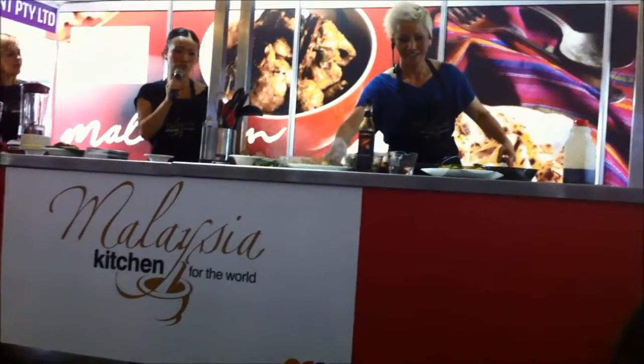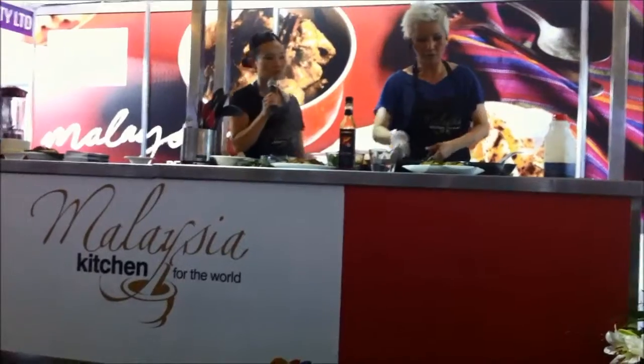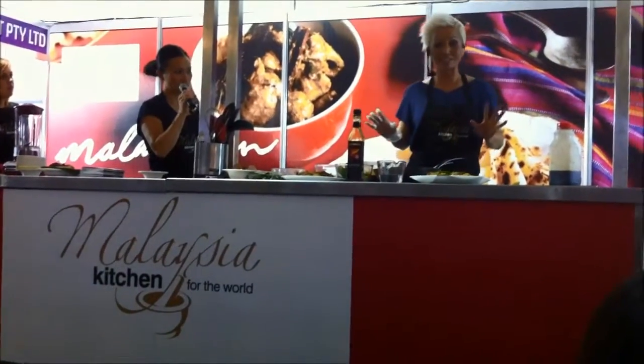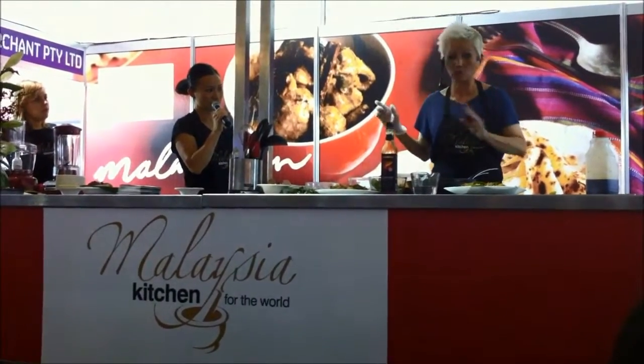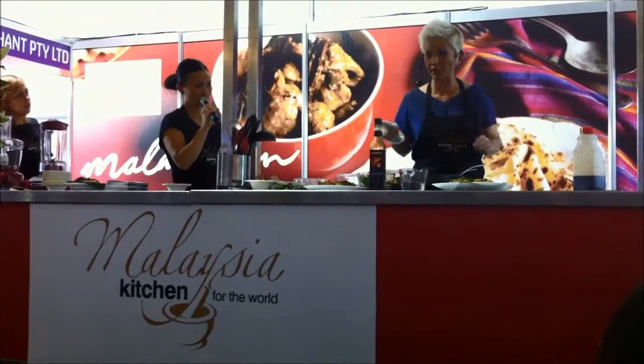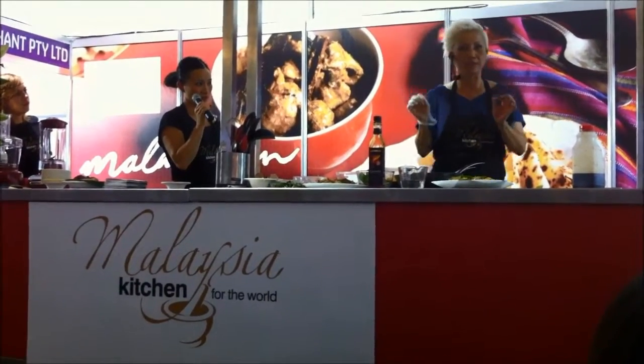So there you have it — two Malaysian noodle dishes. As you can see, you can whip them up very quickly at home on your own, as long as you've got all the ingredients lined up. Mee goreng, you can find it vegetarian in Malaysia, and at my restaurant I serve it with seafood or plain vegetarian — though I wouldn't really call it vegetarian because it also has chicken seasoning. I'm very good at that.